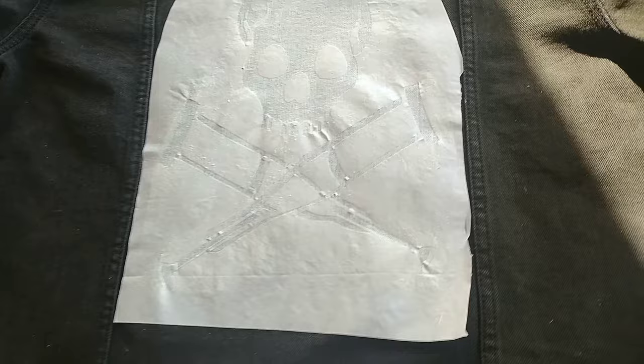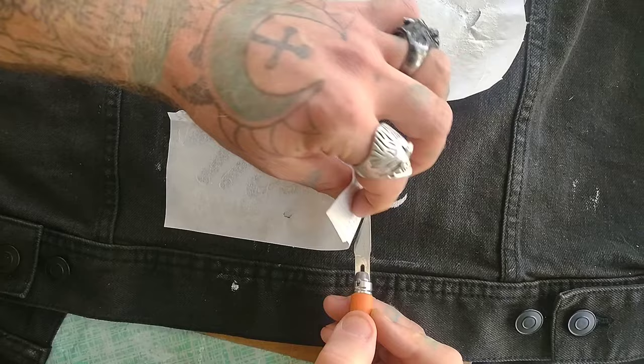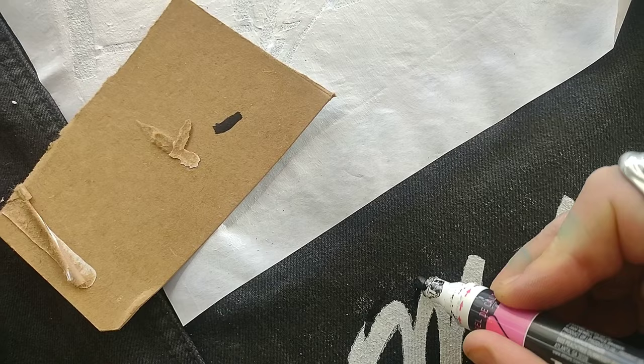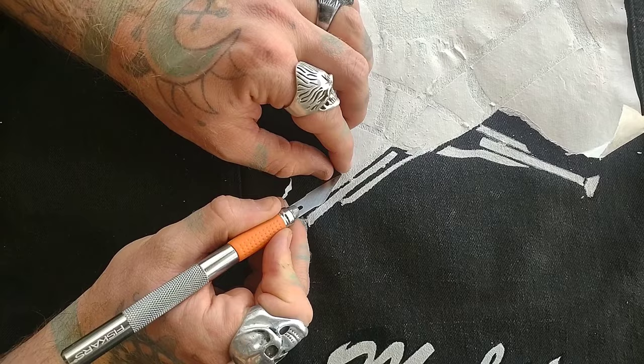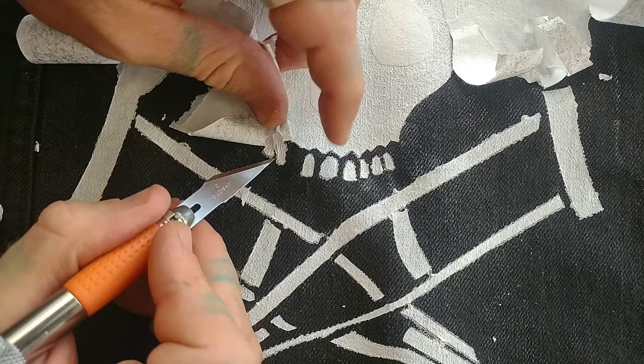Then we are going to take off our stencil. Now this can be a pain in the butt — you can even use your X-Acto blade to help you remove everything. Just take your time and go nice and slow. This probably took me like an hour and a half, two hours to get all this done. You can see I got the stencil off Miles — I'm just going back with a black paint pen and cleaning up any bleeding or mistakes. This one had so many inserts and lines that it took me a lot longer. You can see there's still bleeding between those two teeth — don't worry about it, we'll fix it with some black paint when we're done.